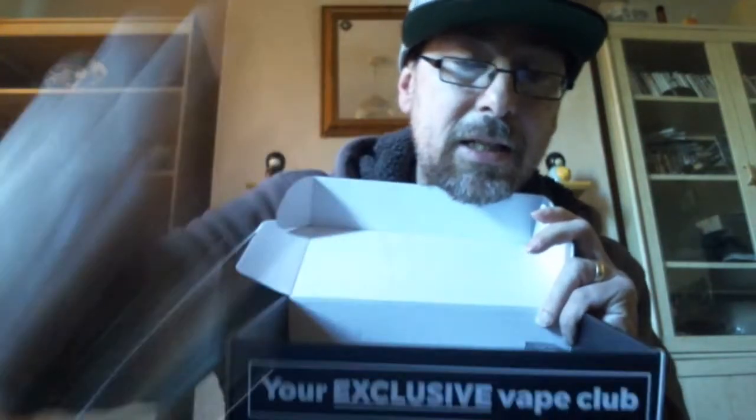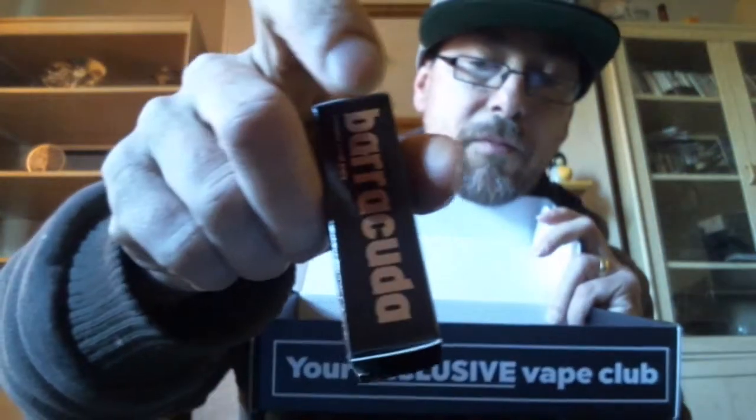As I say, we've got some advertising pamphlets, the Pachamama, we've got the Crunchies range in sample form, the Blizzard, one from Vaporound themselves, and one from Barracuda. Which one is this?